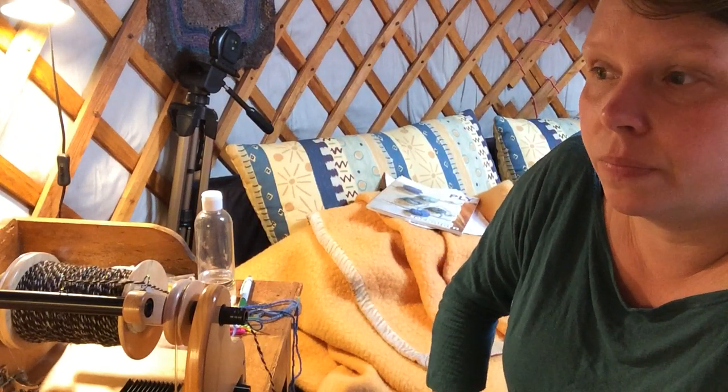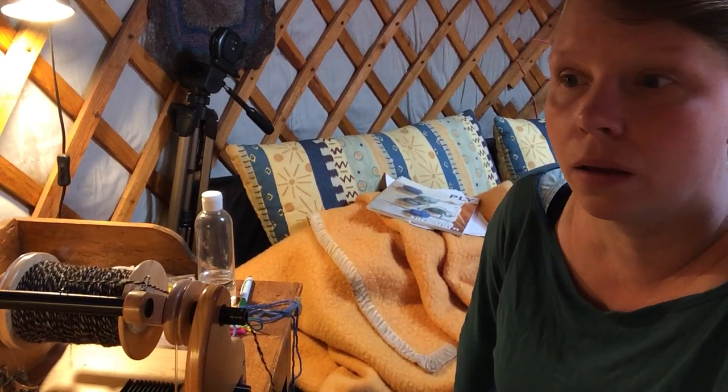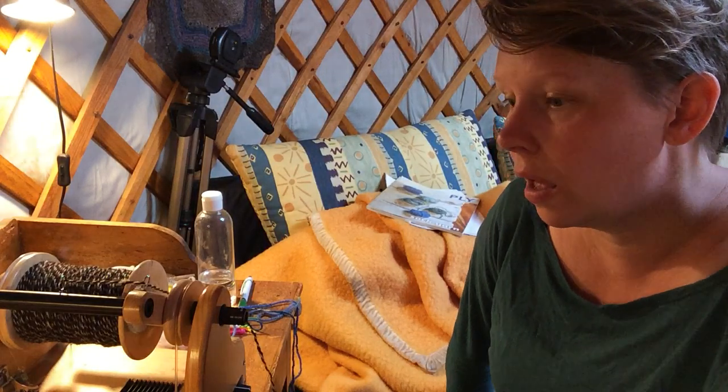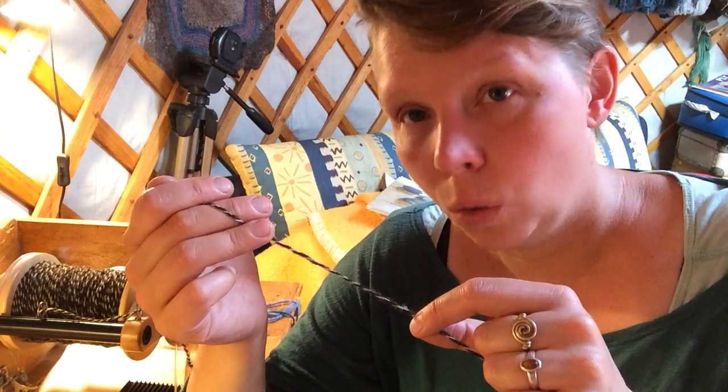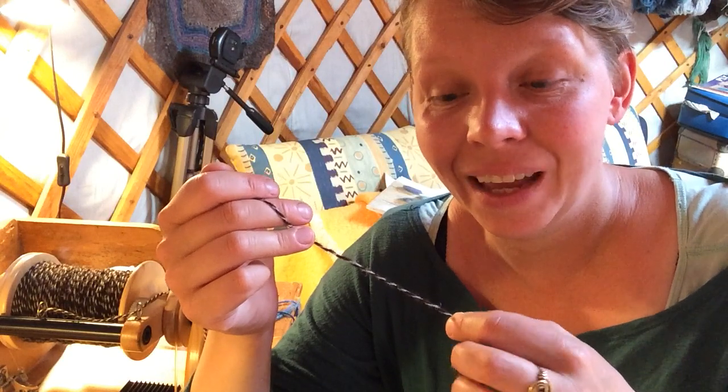Now this is the basic spinning and plying construction. What you can see is that I've spun using contrasting singles — a light grey and a dark brown strand. The light grey is just spun clockwise, and I'm now plying the whole thing counterclockwise. That looks a lot like a regular setup for regular plying, but here comes the crepe part of the yarn.